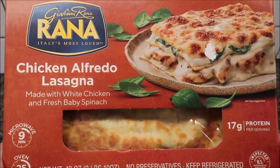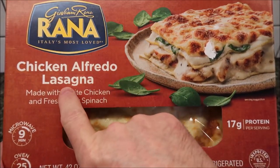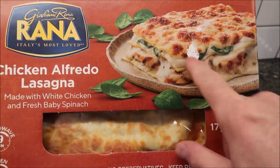Hey guys, welcome to another lunchtime review. Today I'm trying this Ron Reina — Italy's most loved chicken alfredo lasagna, made with white chicken and fresh baby spinach. It looks really good, it's got some cheese.